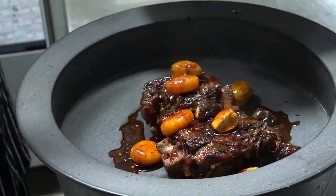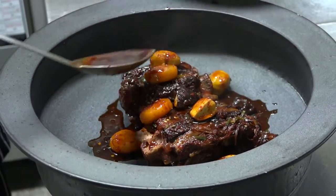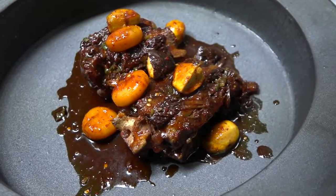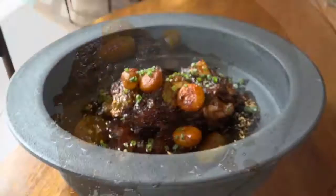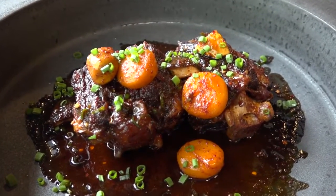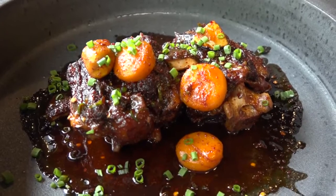Braised oxtail. He used his own special sauce made with red pepper flakes, and he made a soy sauce from scratch, adding garlic, ginger, green onion, and many different vegetables and herbs to flavor his own soy sauce.